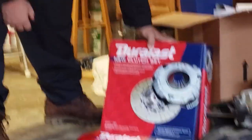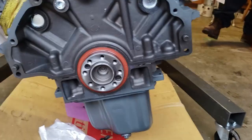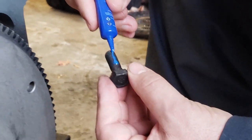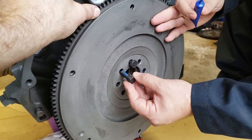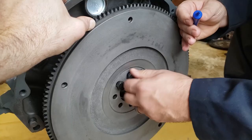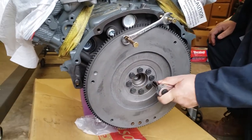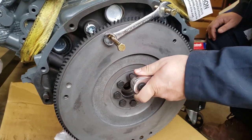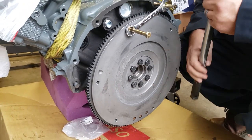There it is — look at that, it's a thing of beauty! We're cleaning up all the surfaces and then we're going to put the flywheel on. Matt is applying some blue Loctite because you don't want these bolts coming off. The torque spec is 70 foot-pounds, so we're going to make two passes — one at 35 and one at 70 — and we'll use a wrench to hold the flywheel so it doesn't move while we're torquing. We've made one pass at 35 and now we're making the real pass at 70.